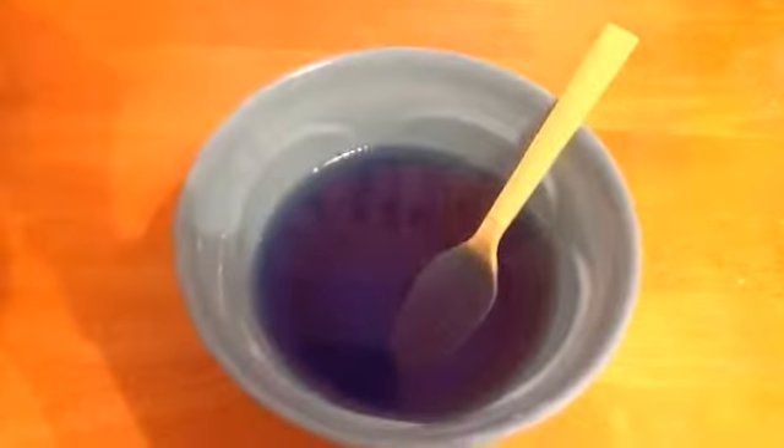The more you mix it, the darker it will be. Now put that bowl to the side and grab your other one.